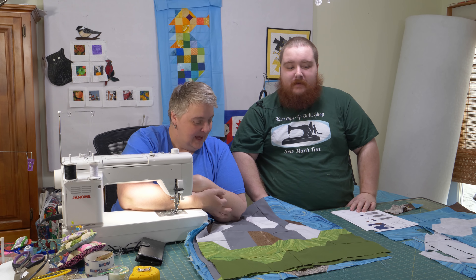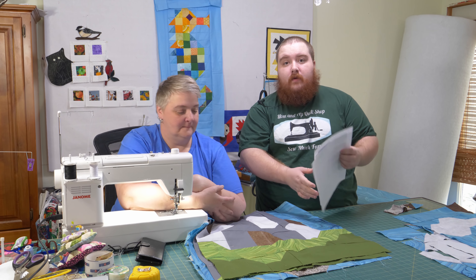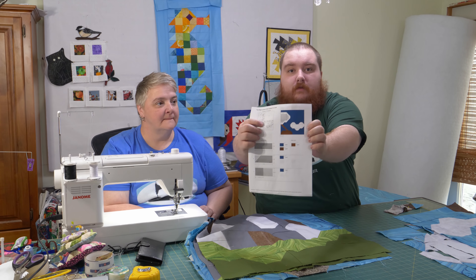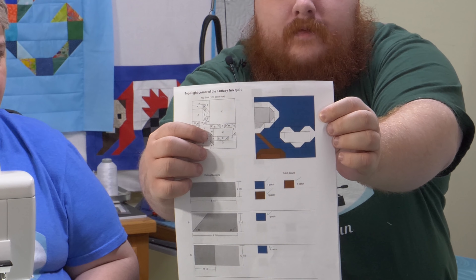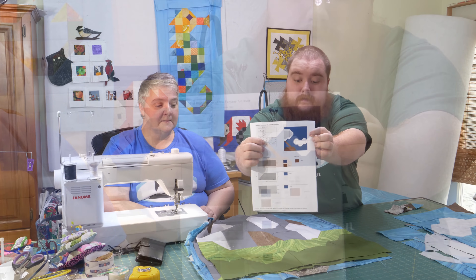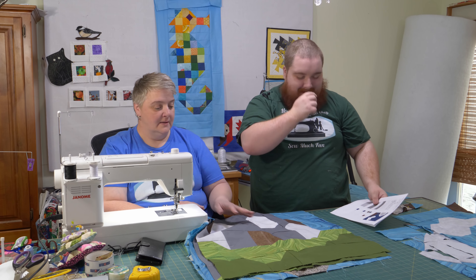Hey everyone, welcome to Weekend Project. I'm Mom and I'm Munchkin of the Mom and Pop Quilt Shop, and this month we're working on the top right corner of the Fantasy Fun Quilt. You can see it right there — this is directly opposite of the very first block of the month that we did for 2019, with one block in between.